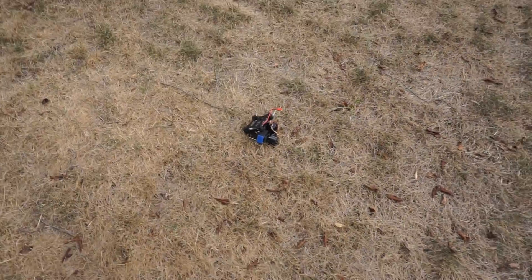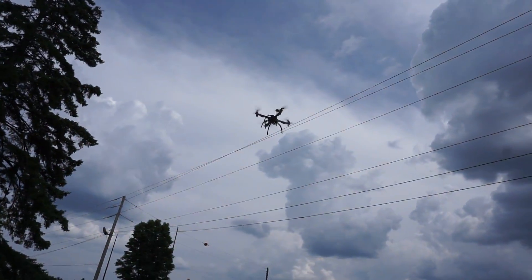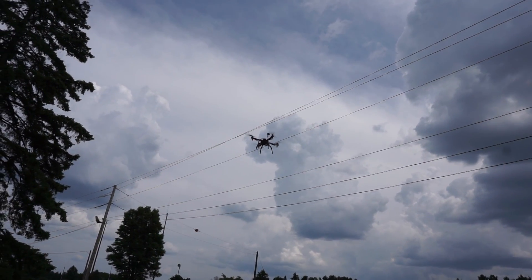With that gimbal camera I got, that'll be pretty neat — I'll be able to get some neat video. And this should fly on a 500 milliamp LiPo battery for about 10 to 12 minutes.